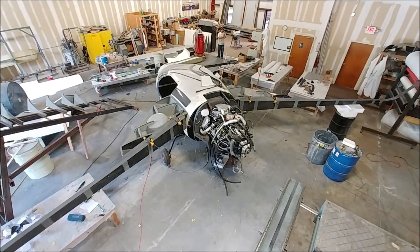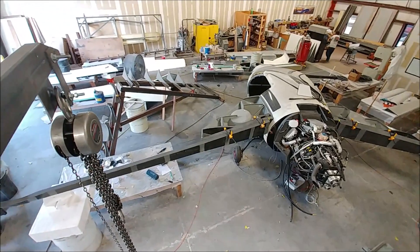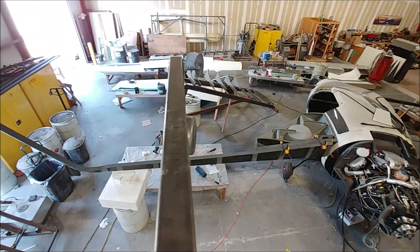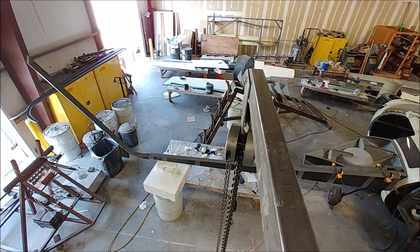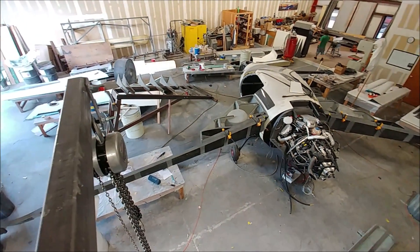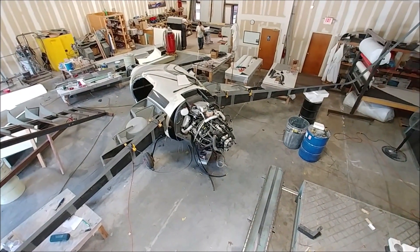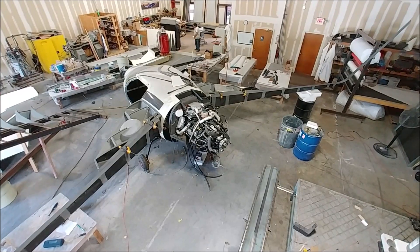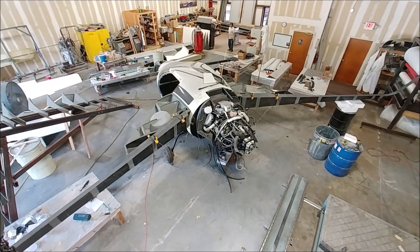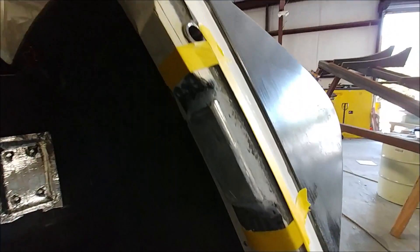Now we're ready to actually start bonding the wings together with those holes match drilled. Here's what it looks like from above with the engine on — you haven't seen that view before and it's really starting to look like something. It won't be too long before we have the first wing somewhat assembled and on there. The goal now is to get the engine running — we're going to run it in the shop, backing it up to the door and running it on the aircraft the same way we had it on the test stand, which will be exciting.